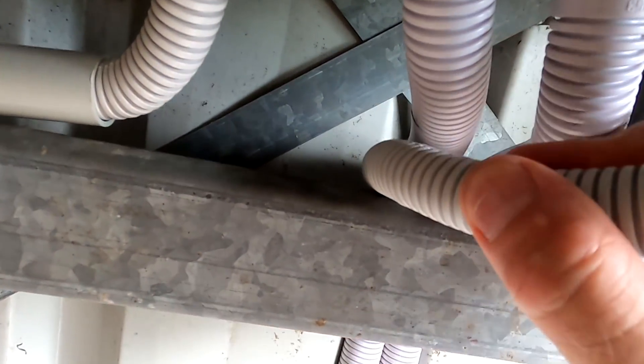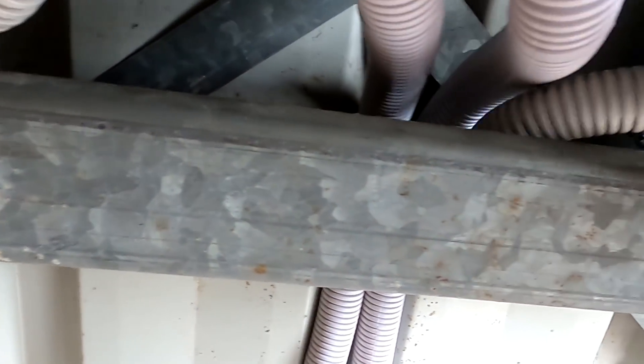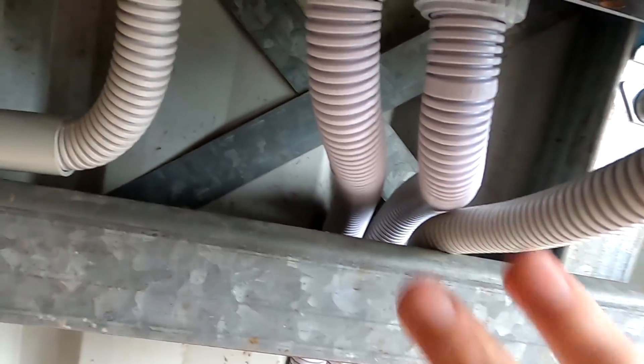That was the only option to get this second conduit in through this tiny gap — but it worked. I got it in. I need to clean up these ducts; I'll clean this up later.